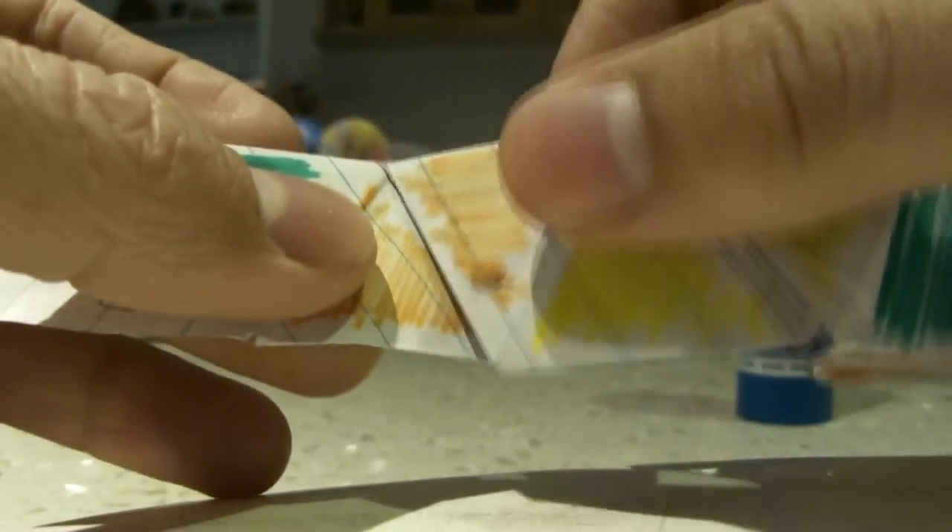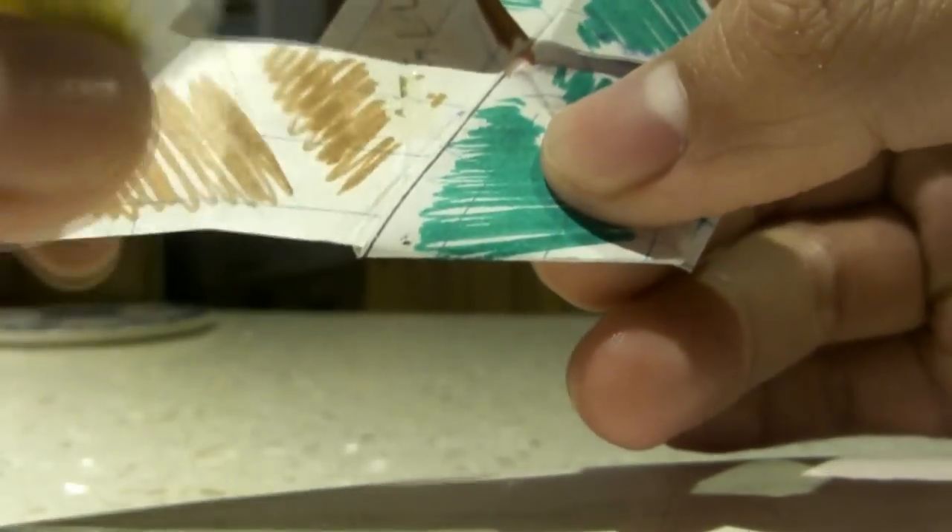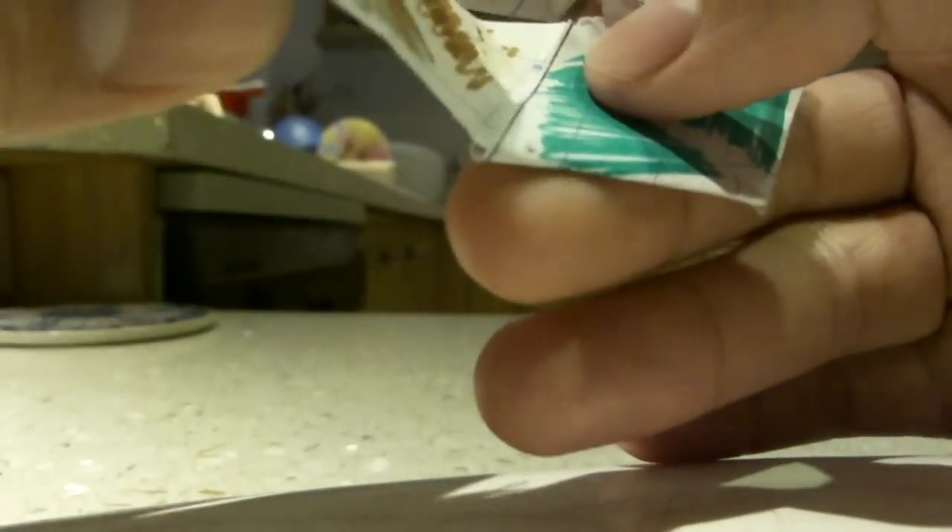Now you take it from this side. You bend the orange on the orange down, and then you bend this orange onto this orange. You'll get another green outside. And then you just bend this brown on the brown.